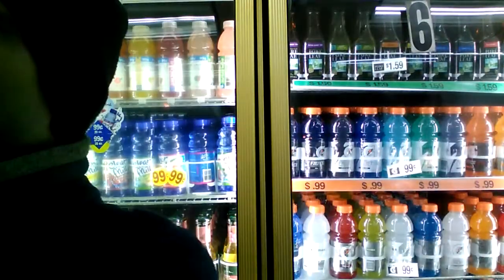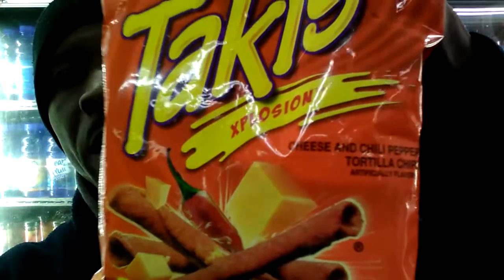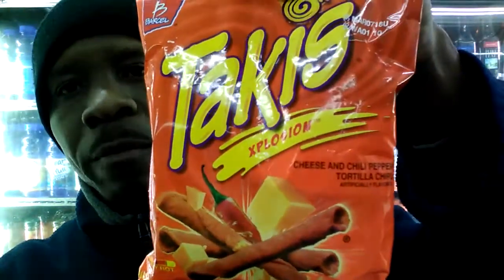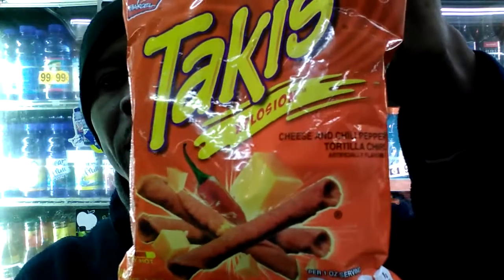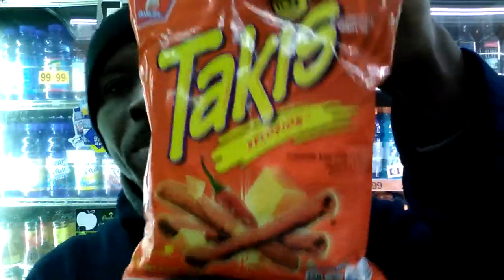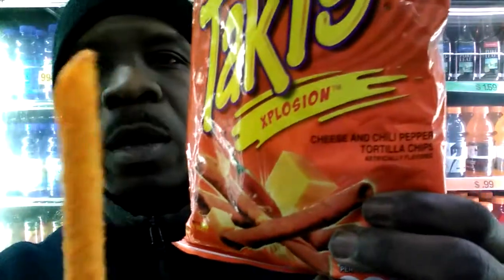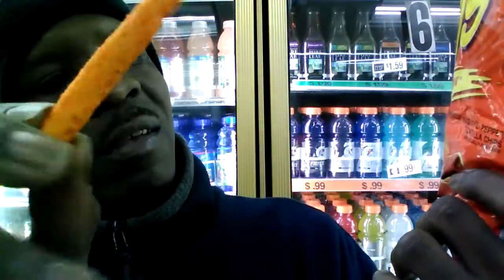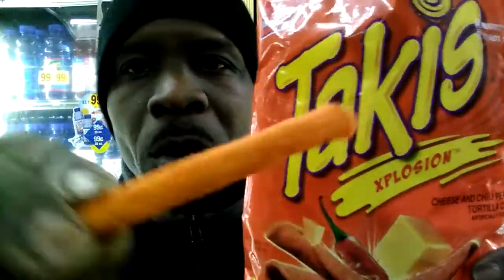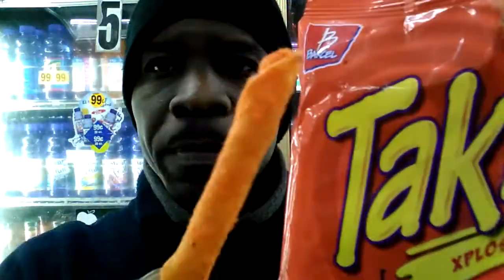We're familiar with those, but like I said, these are going to be what we're reviewing right now, which is their hot version. So we're going to go ahead and get into these, and I'm going to let you guys know how they are and give you my opinion. You can see the cheese and the chili pepper coating all over the tortilla chips. And let's give them a try.